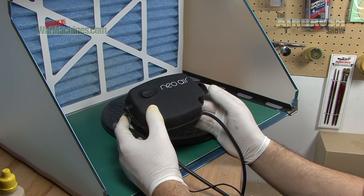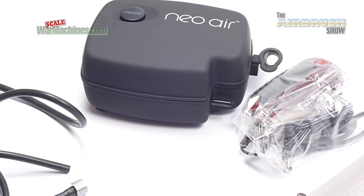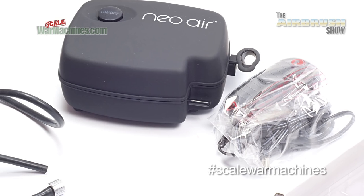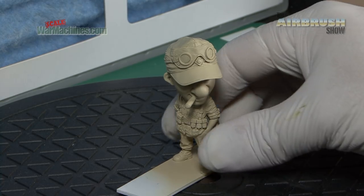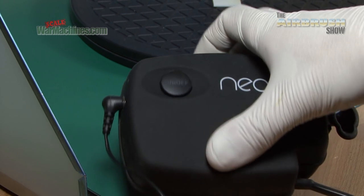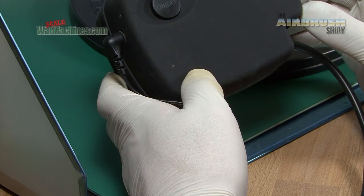That's the Neo Air electrical compressor by iWater Neo — a handy little unit, very portable and compact. We tested it out using acrylic primer and it coped very well. There are details of the pricing and where you can get this in the description. The Neo Air compressor is available now. Thanks for watching this review and bye. That's all from the Airbrush Show — we hope you enjoyed it. Stay tuned to Scale War Machines, the home of model making videos, articles and archive films. Bye.